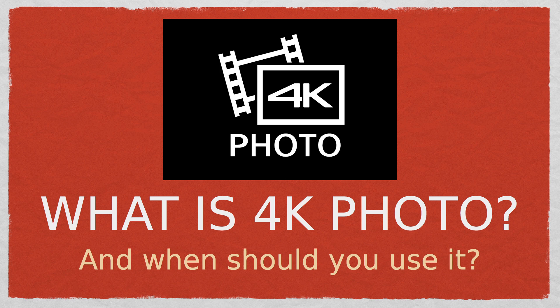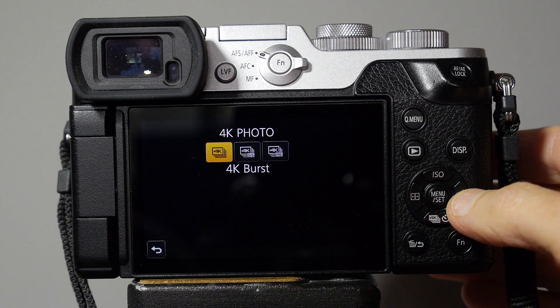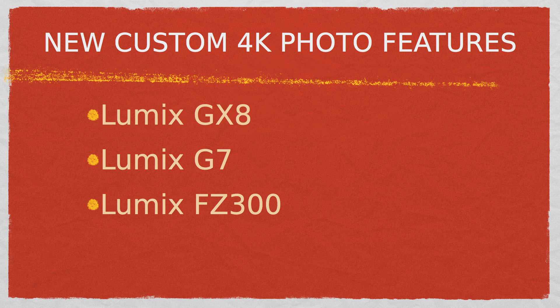Hi there, my name is Marlene Hillema from ImageMaven.com and in this video I'm going to be talking about 4K photo in Lumix cameras. Lumix has a wide range of 4K cameras but there are currently three models that have the new custom 4K photo features which I will cover.